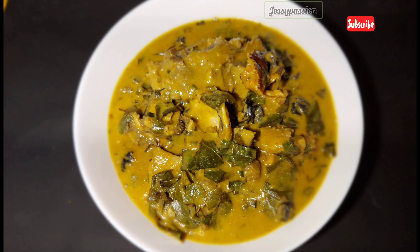If you're making use of fresh coco yam, cook it, pound it, or blend it with some water, then you can add it now as well. Then after adding it, add some ogiri just like so, then cover the pot and allow it to cook so that the coco yam and ogiri will melt into the soup.